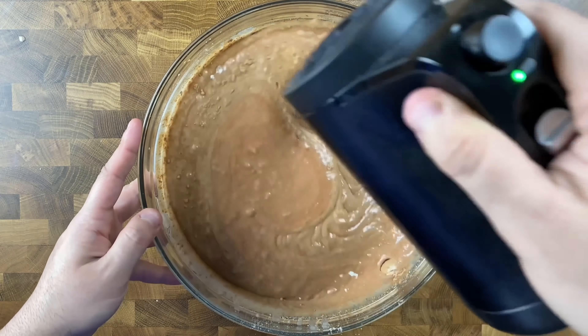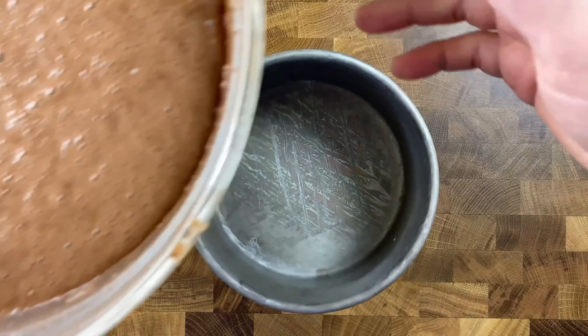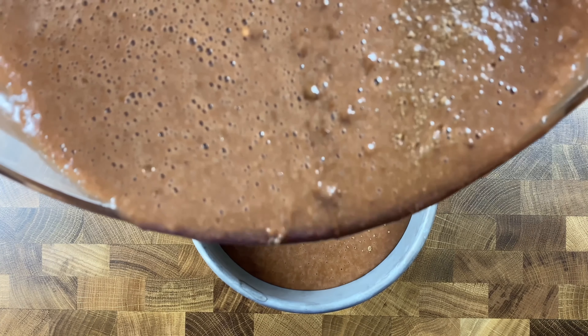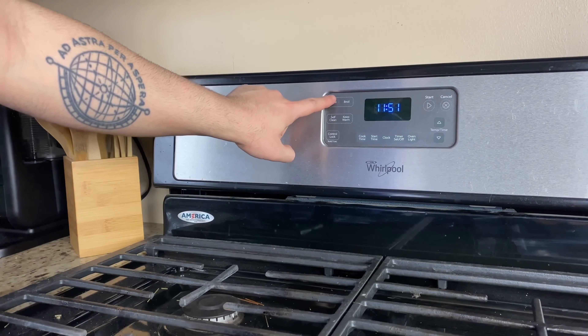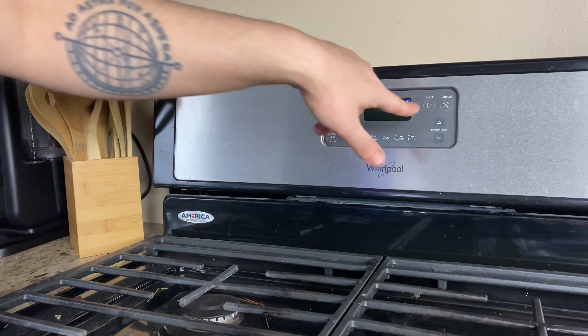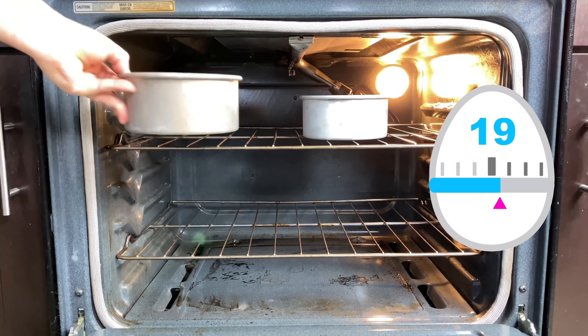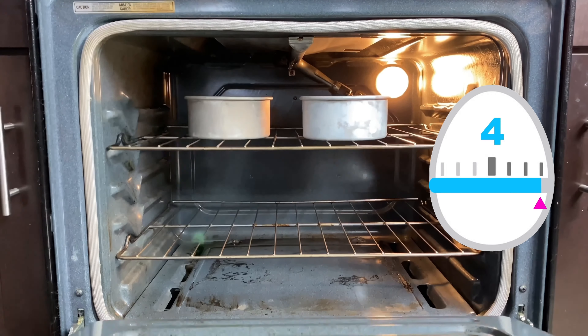Add the cake batter into your prepared cake pans. I'm using two six-inch round cake pans. Once those pans are full of batter, place them in the oven at 350 degrees and let bake for 35 to 40 minutes, or until your cake tester comes out clean.